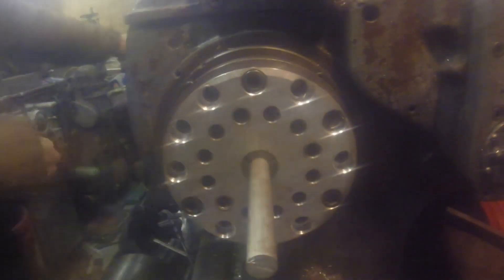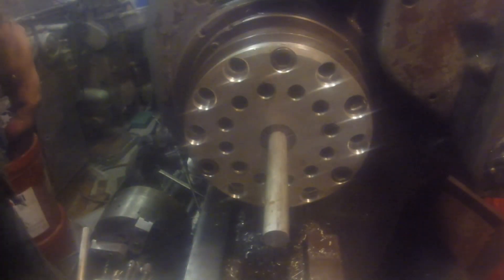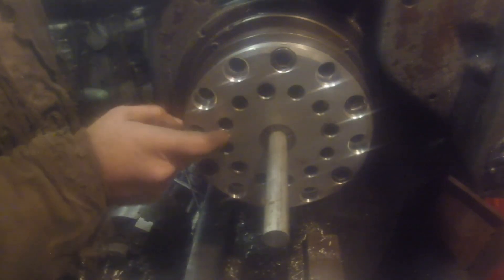Here it is getting mounted to the lathe for the test run. I think that's a one-inch collet in there. As you can see, as the collet closes and opens it grips and releases the material — which is exactly what it's supposed to do. I'm going to give it a try and make sure it actually holds tight to the material. If I use it enough and it feels worth it, I'll probably go ahead and make one out of steel without all these holes.